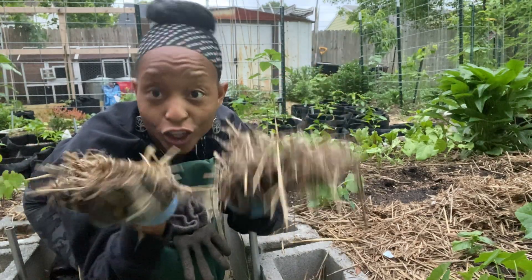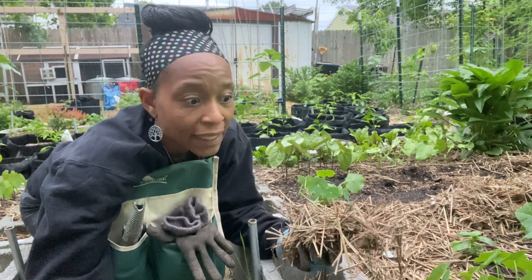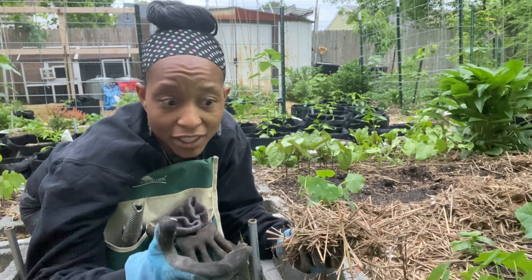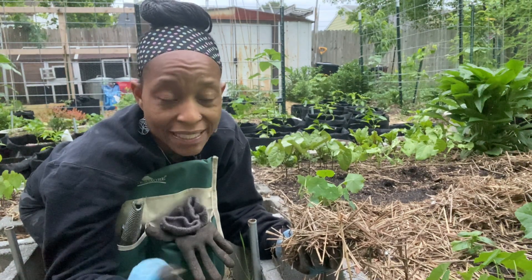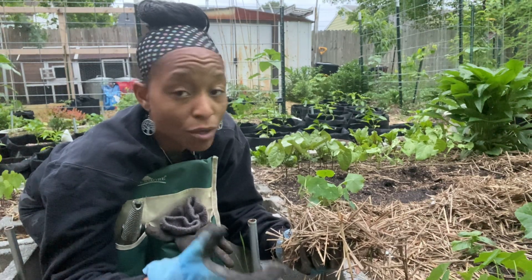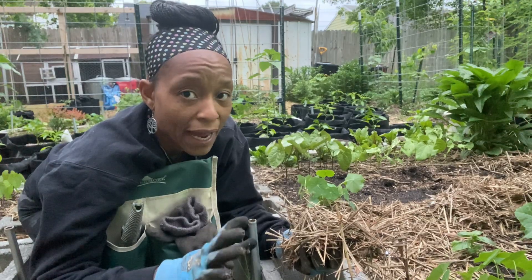Same straw from the walkway, just been there longer. I may pull some from the walkways that have broken down and go ahead and mulch the beans that have grown up too. Mulching your soil helps to keep the moisture in. It also helps to avoid splashback — meaning when you water or if it rains, the soil splashes up and gets on your plants. That is a way that disease is spread. Especially on tomatoes, it's really good to mulch the soil around them. I leave some space between the tomato plant and the mulch, but I do mulch my tomatoes.